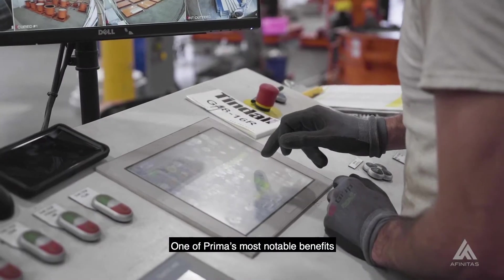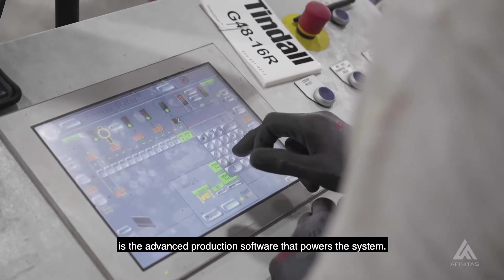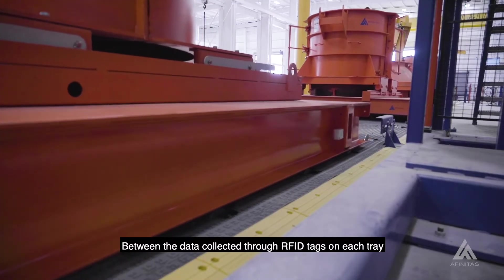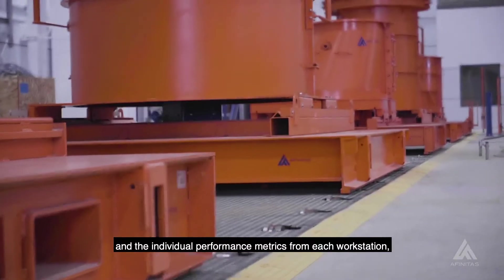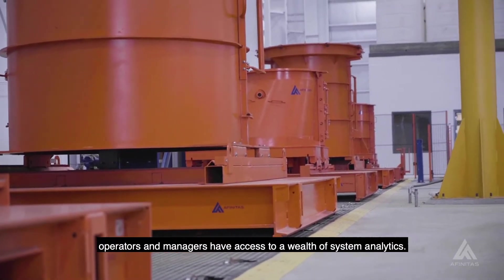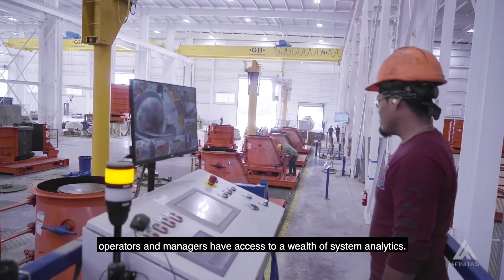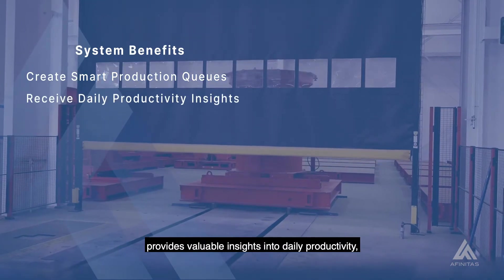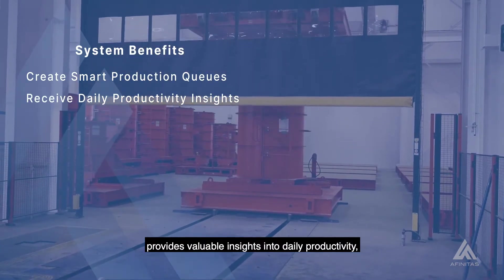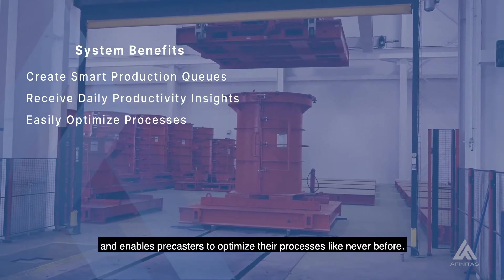One of Prima's most notable benefits is the advanced production software that powers the system. Between the data collected through RFID tags on each tray and the individual performance metrics from each workstation, operators and managers have access to a wealth of system analytics. This data helps create smart production cues, provides valuable insights into daily productivity, and enables precasters to optimize their processes like never before.